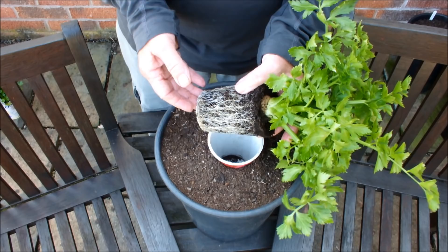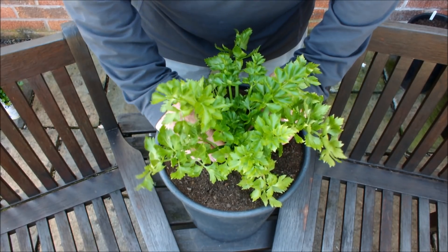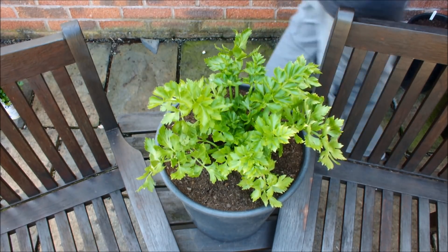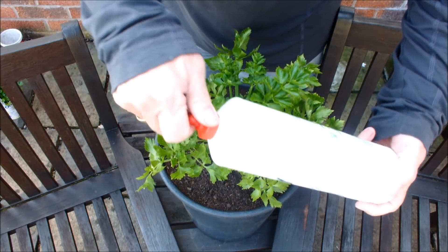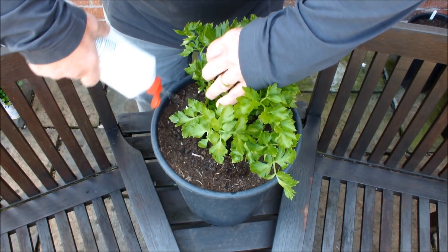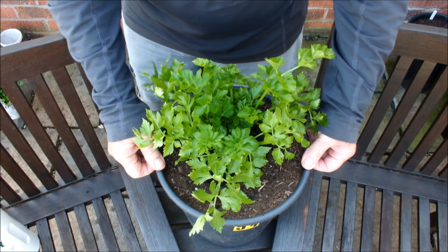But will it produce any usable celery, or will it just produce leaves? Will it produce some stalks or just leaves? There's only one way to find out — we've planted it up, and you need to come back further down the line. How easy was that? Now all I need to do is get myself some water and water this in. And that's the shop-bought celery planted up. Right, shop-bought celery done — we'll move this to one side and bring in the seed-grown celery.